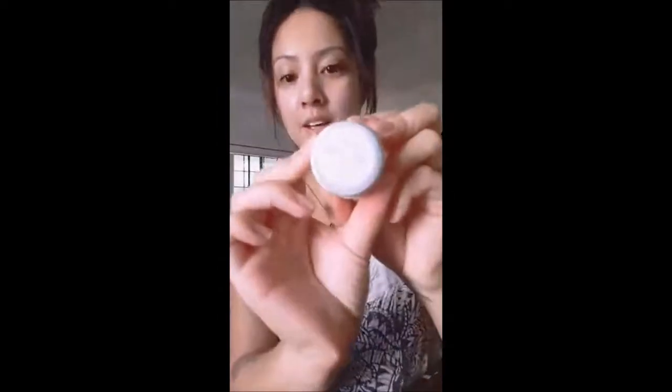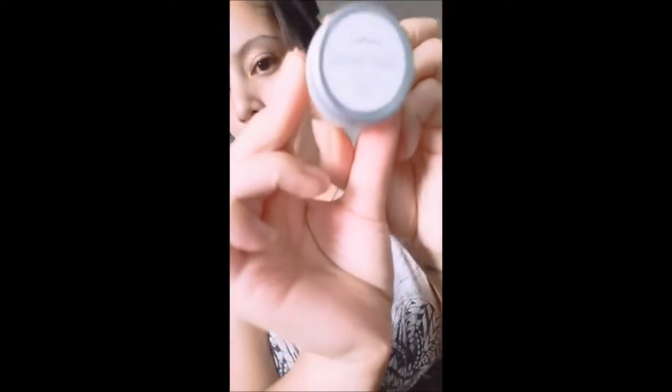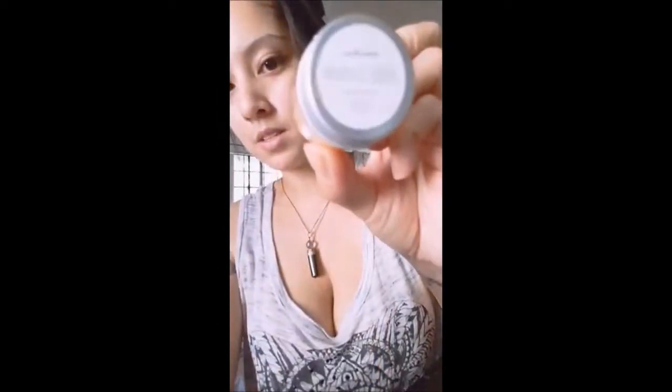Today I'm going to be reviewing Holy Lotus Wash-Off Mask, and I'm going to be taking down one of its competitors.